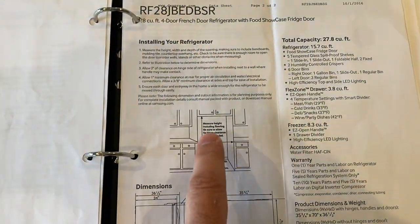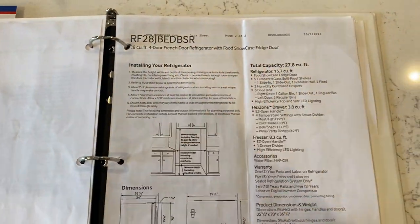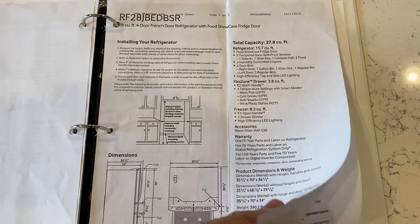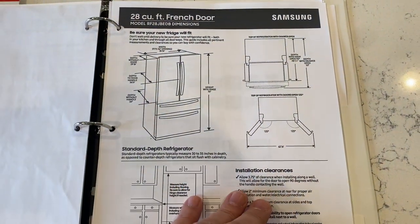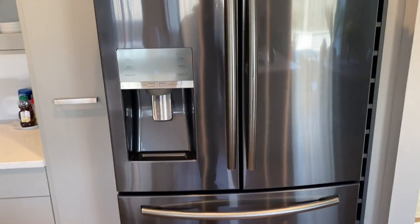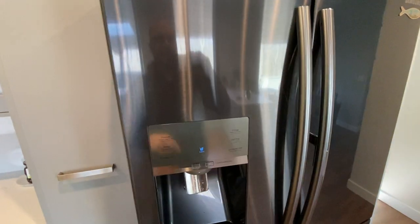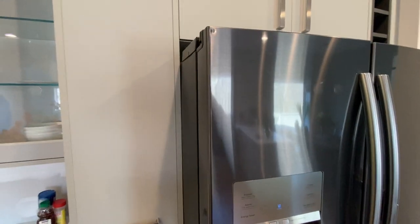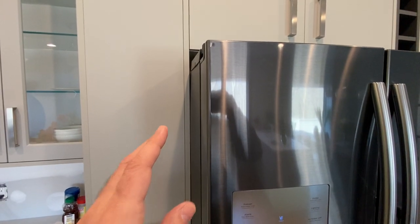The documentation also covers the actual manual and product information guides from Samsung. And if you go to the website itself, you'll see pictures of a very snug-fitting Samsung refrigerator, this particular model. However, here's the issue: it bulges.